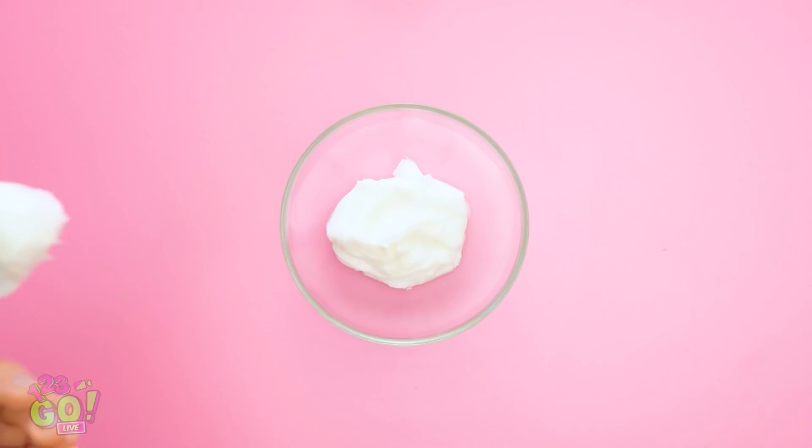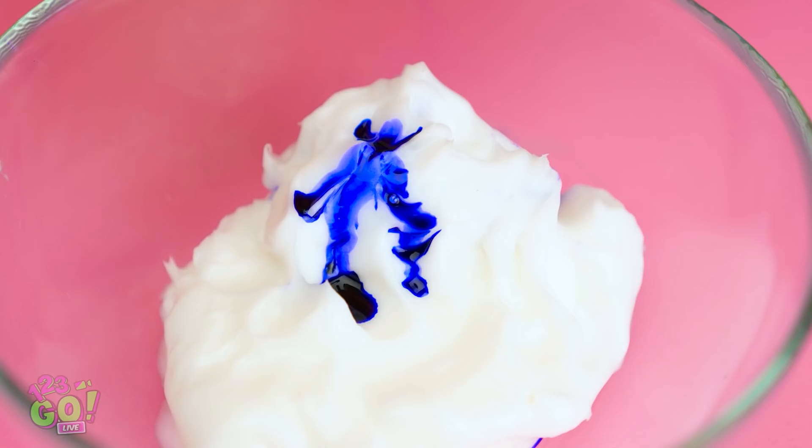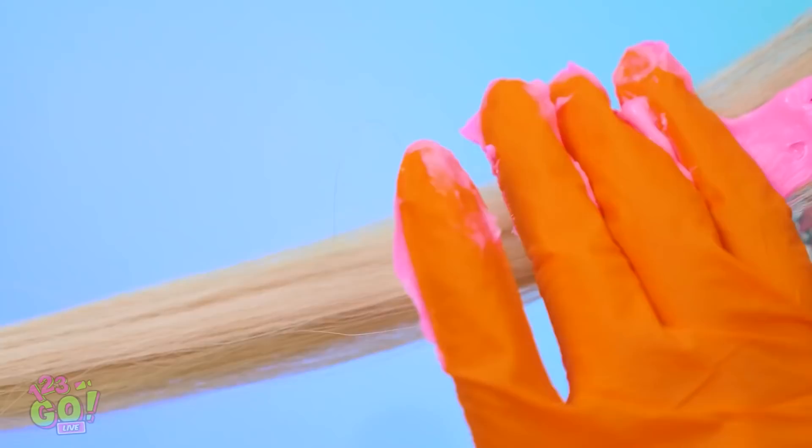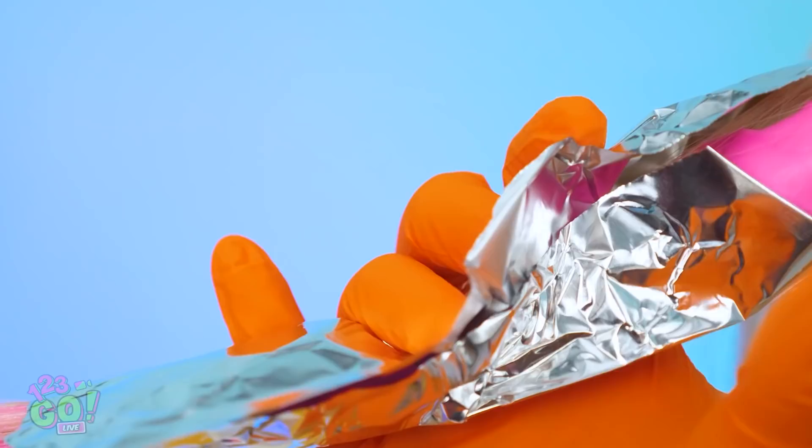See this marker? Use its ink to color the hair mask. Then mix it around really well. Then it's ready! You can do it with multiple colors! With gloves, apply it to a section of hair. Then wrap it in foil. Do it with as much hair as you'd like! And now we wait! Ready for the big reveal? So cool! No salon required!